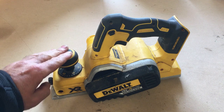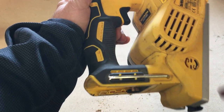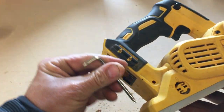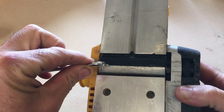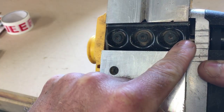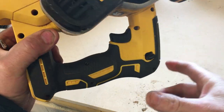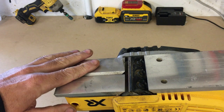If you have this model of planer, the first thing you need to do is — there is an allen key in the side of the handle, right here, so take that out. This is the key you'll use to loosen the bottom plate and get the blades out. It is actually easier to clamp the plane in a vise, so if you clamp the handle into a vise it makes things a lot easier. Okay, we've got the plane clamped in the vise.